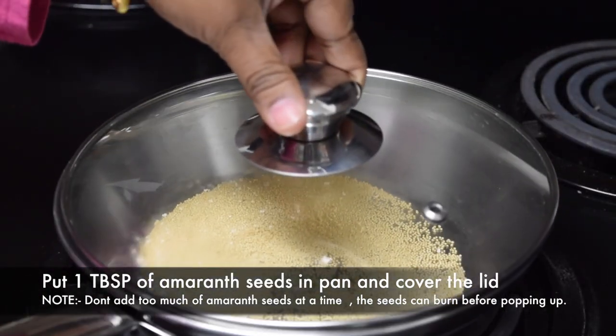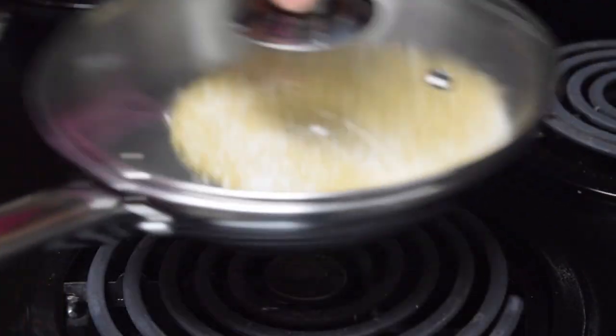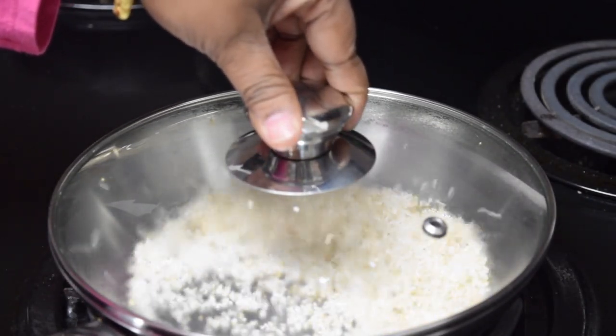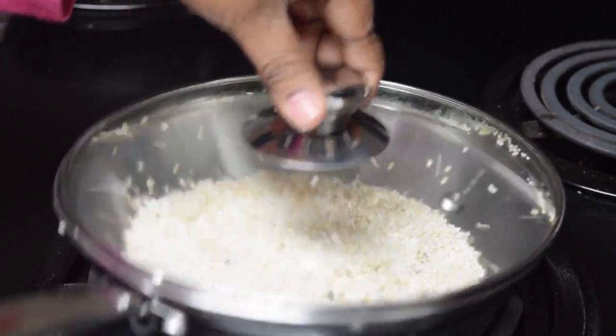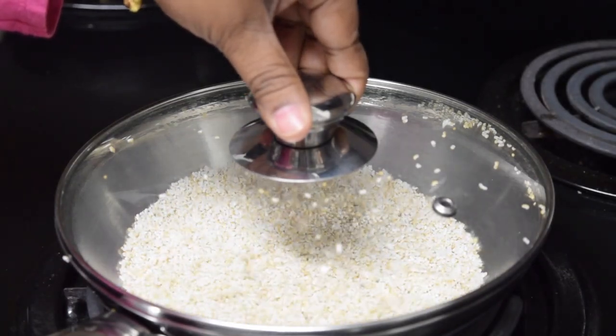Once the seeds start popping, shake the pan. Wait till the popping slows down. The glass lid will help you to see when all the seeds are popped. If you cannot see through the lid, then wait for the popping sound to slow down considerably.